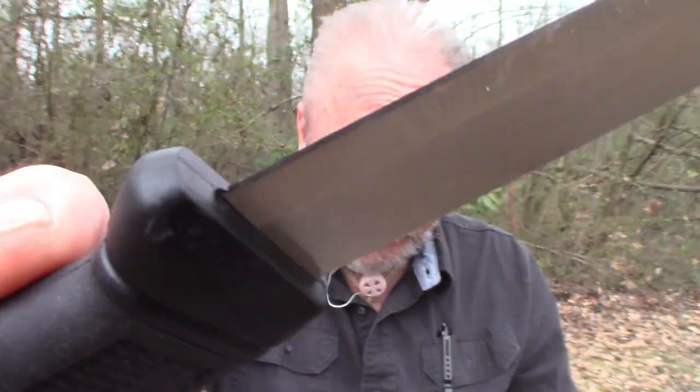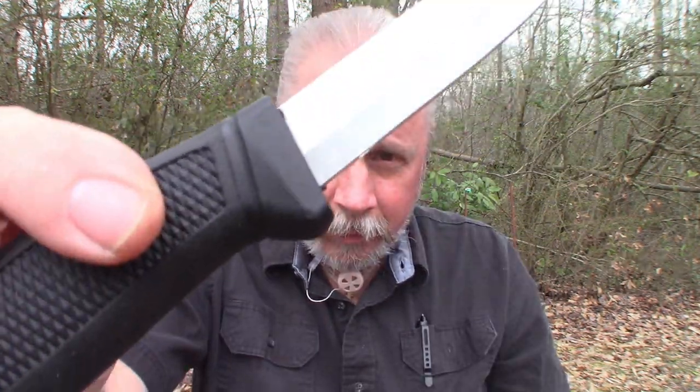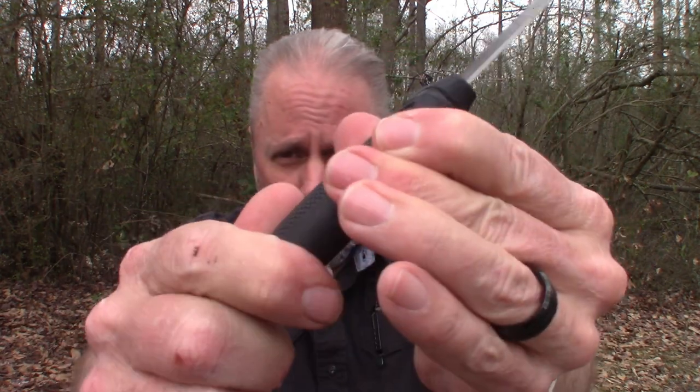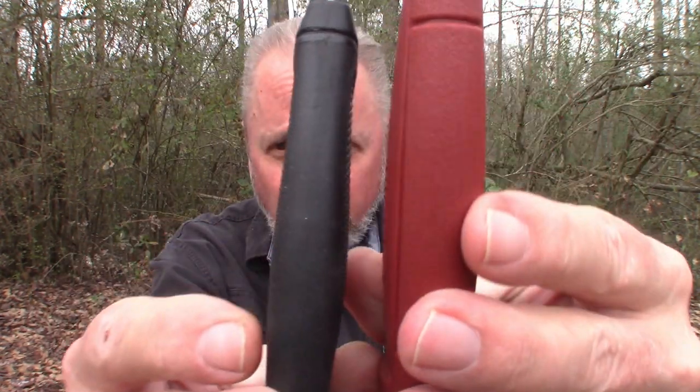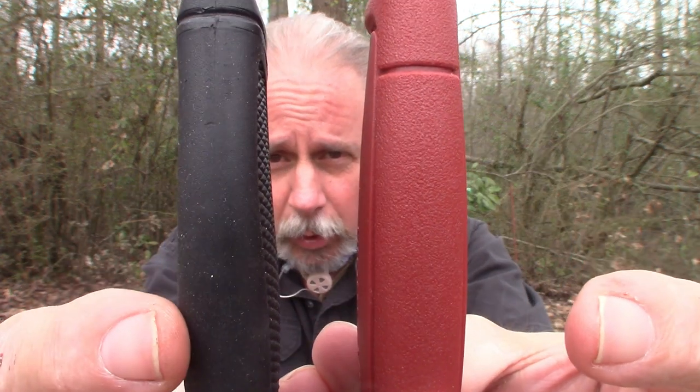I don't know what kind of steel this is because there's not one marking at all — no markings on the handle, no markings on the sheath. I have no clue who made this knife or what type of metal it is. Is it stainless? I don't know. 440 probably, I'm imagining. It's got a soft rubber grip handle. It's a little narrower than the Mora — you can see the Mora here and the Walmart version here.